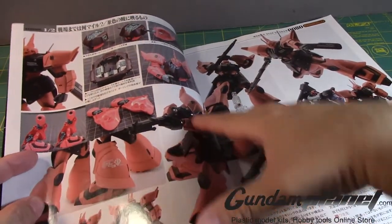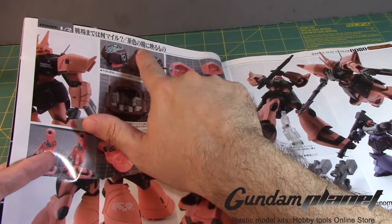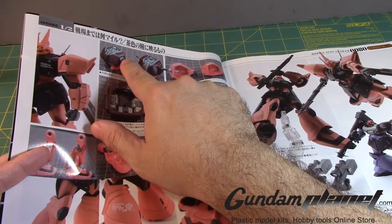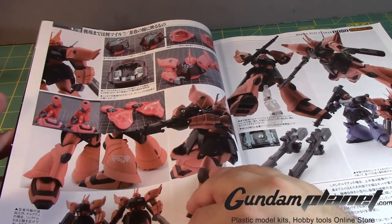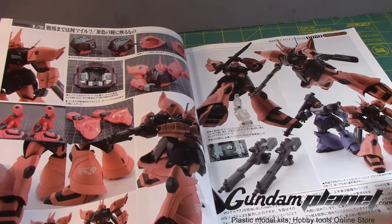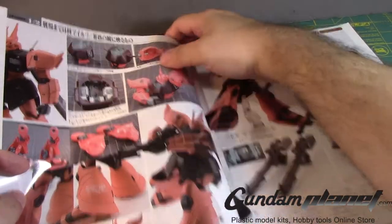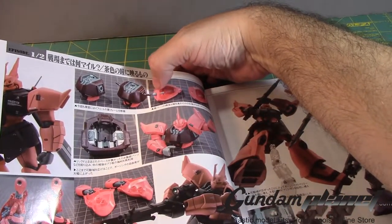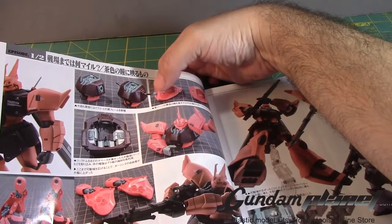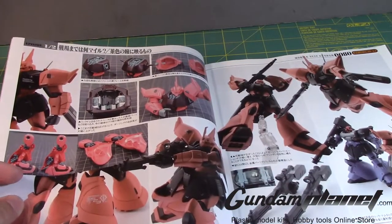Looking at this Gelgoog Jaeger, whoever built it cut off the sides of the pegs and built custom-made connectors with poly caps, and the arms were redesigned at the joints so you can put a ball cap in there to connect it. This magazine actually does show how he did it — he made the ball joint there, probably using Kotobukiya option parts. He cut a hole, glued it on, and then connected the remaining arm. That's pretty cool.